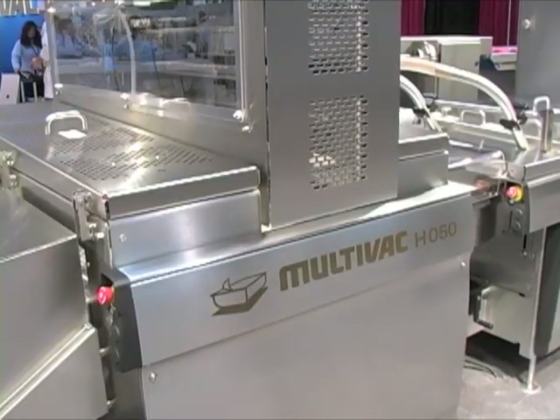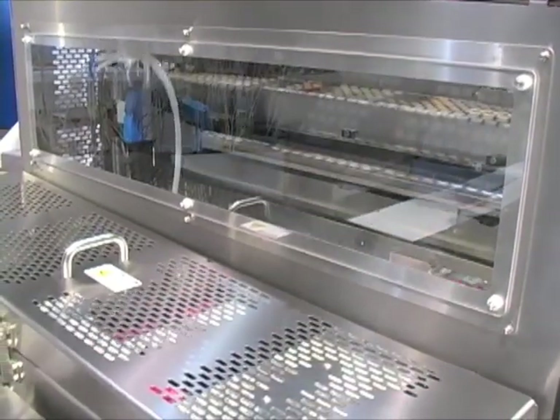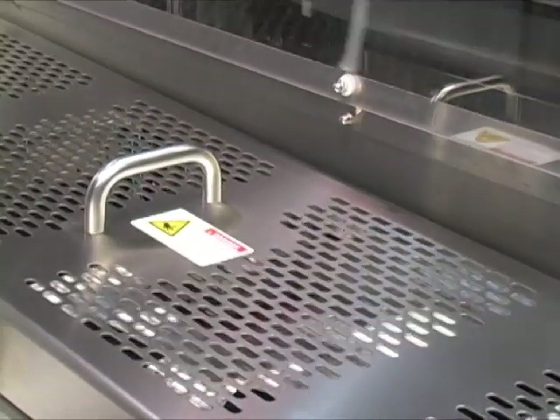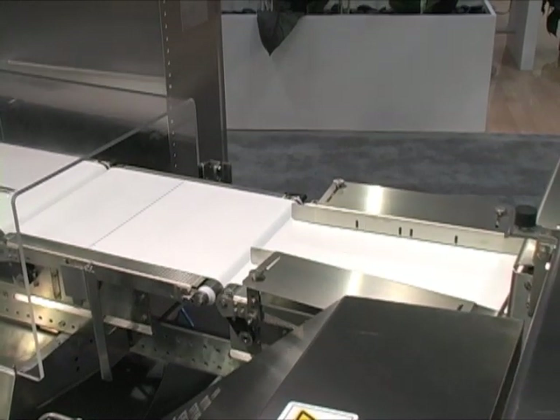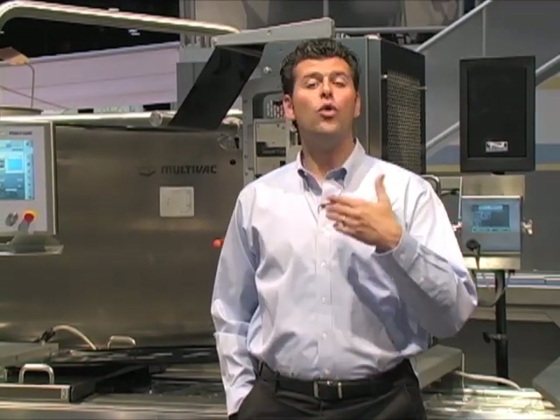These packages progress through the Multivac HO50 handling module, which is comprised of a two-axis robotic arm with a two-position vacuum gripper end effector. This allows the robotic arm to pick up two packages at a time and place them single file on the discharge conveyor. You'll recall the vision system upstream checking for package printing — that data is transmitted to Multivac's line motion control, which tracks every single package traveling downstream. Any packages tagged by the vision system as non-conforming will not be picked by the handling module; instead, they will be left on the conveyor belt to drop into a reject bin. Only those packages conforming to the parameters that you set will proceed to the next step.